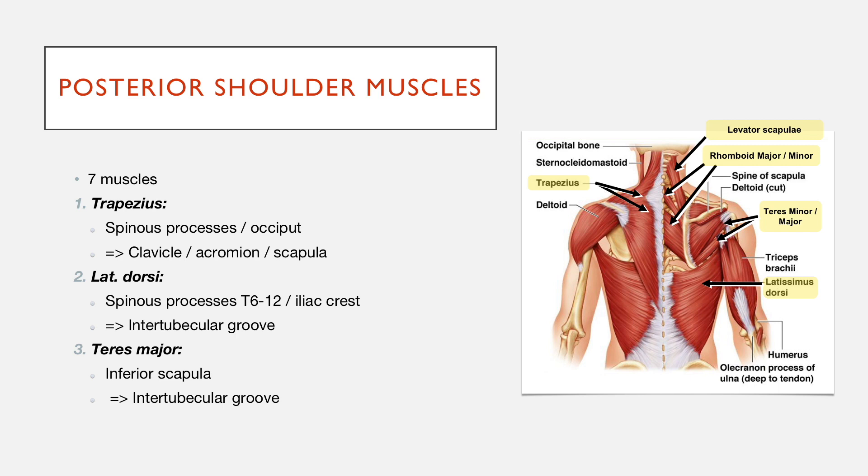Some mnemonics people use to remember this — one you may have heard of is 'the lady between two majors,' with latissimus dorsi being the lady, and teres major and pectoralis major being the majors. If you actually Google it, the images aren't great, but there are some images showing how the three muscles attach onto different aspects of the humerus.